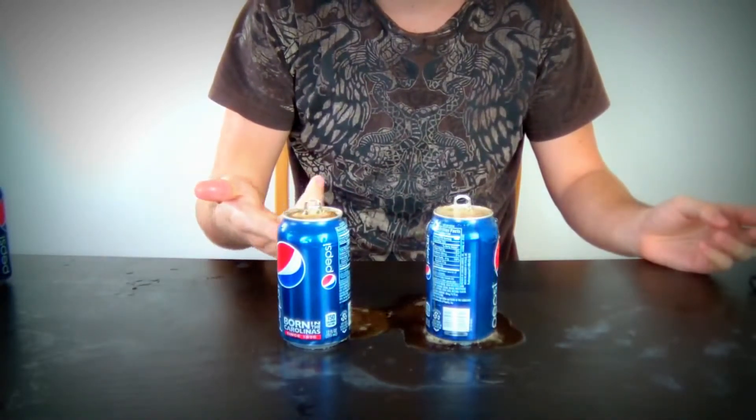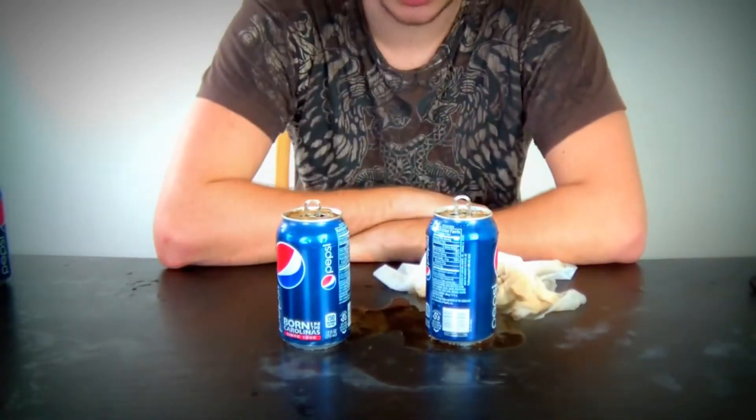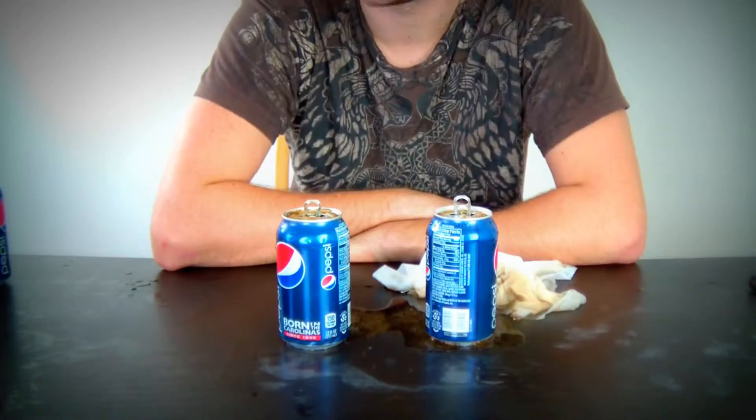Looks like this one even less spill out. You all told me to tap it from the bottom — looks like it doesn't work. You decide. Let me know. Does it work?